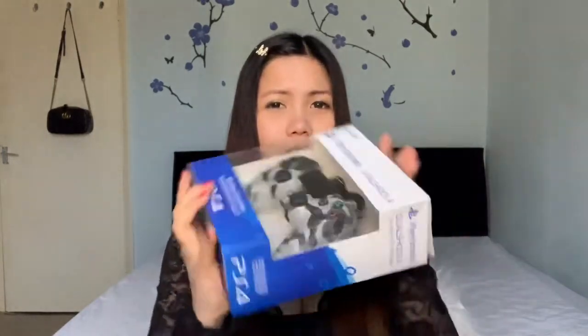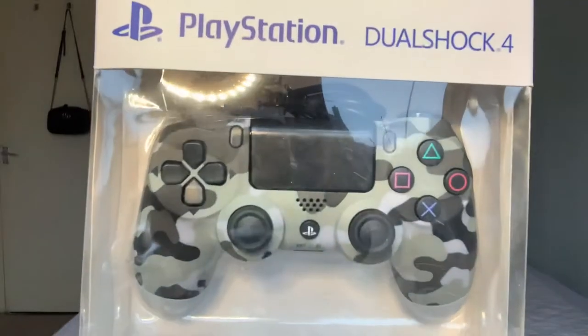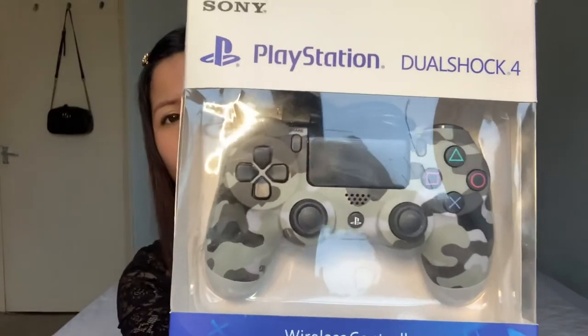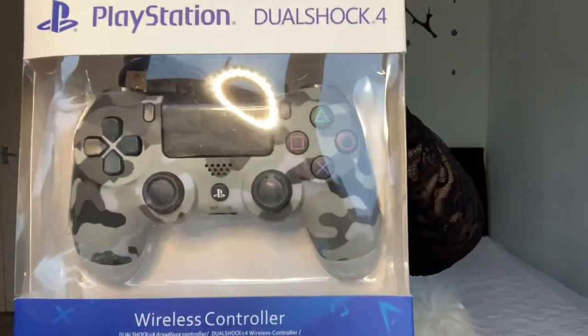Anyway, without further ado — because I know you clicked this video for this — I'm going to unbox this little guy! Wow, look at that face! This is a PlayStation wireless controller. I would say it's so cute.